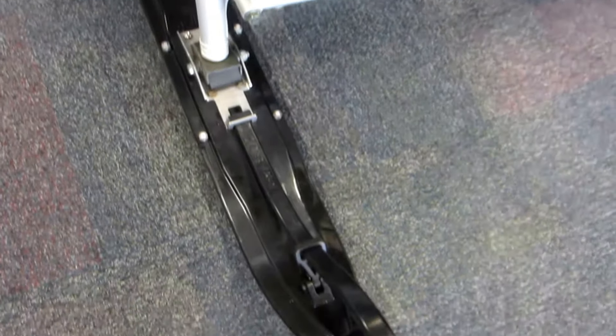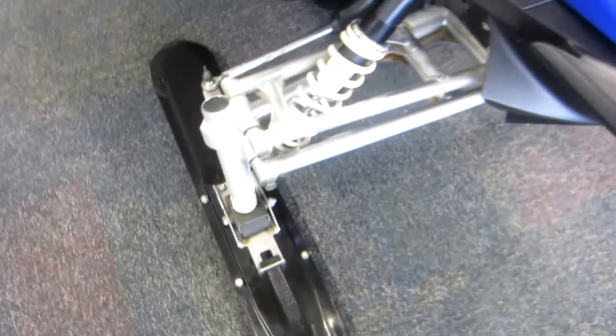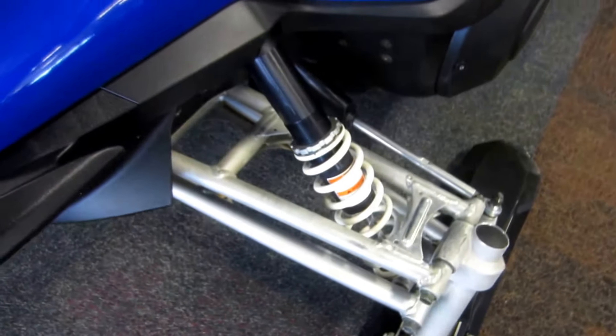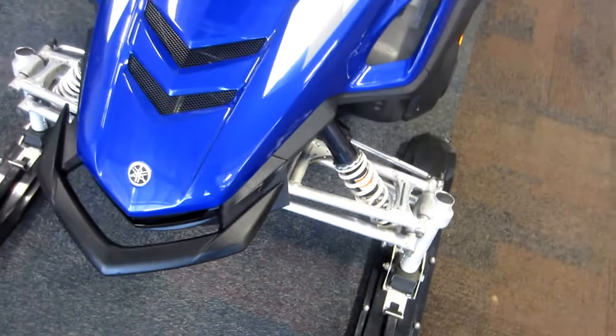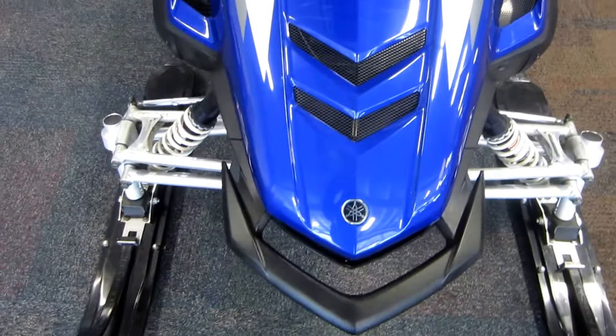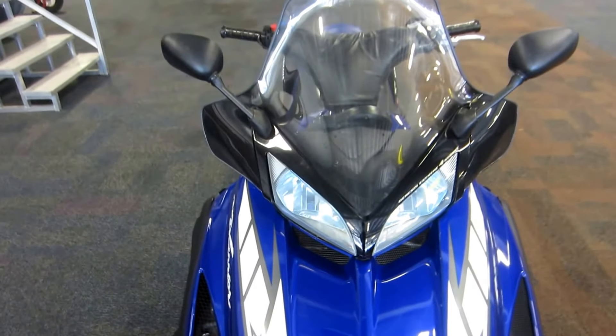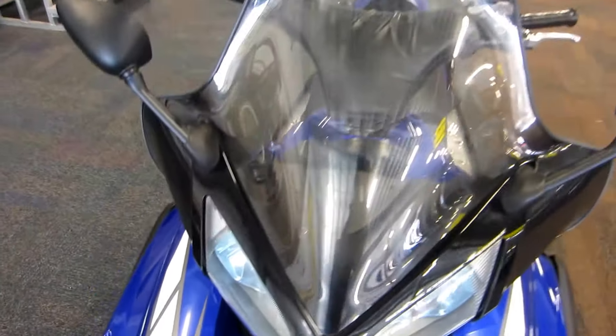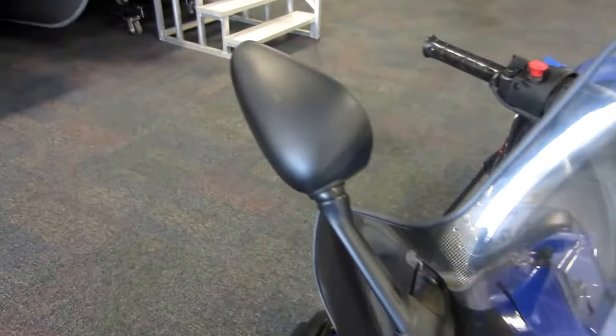Independent double wishbone front suspension with gas shocks and 9 inches of travel. Simmons flexi skis, high and low beam headlights, windshield with rear view mirrors.